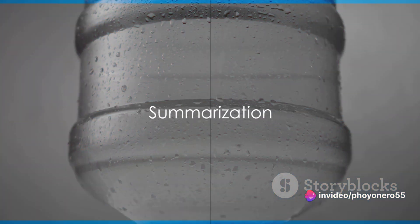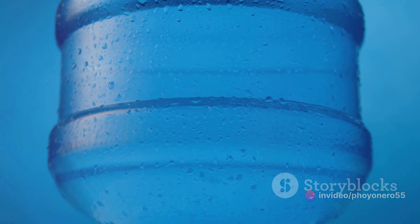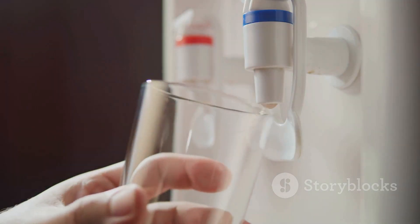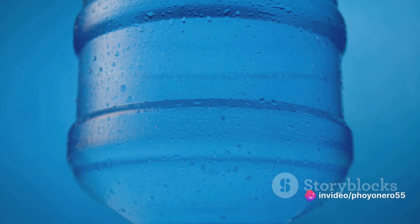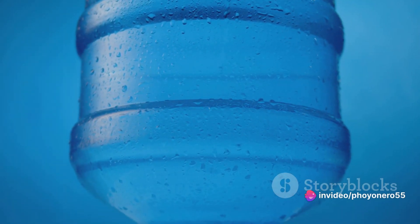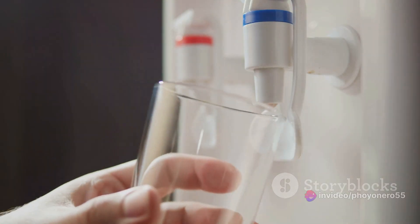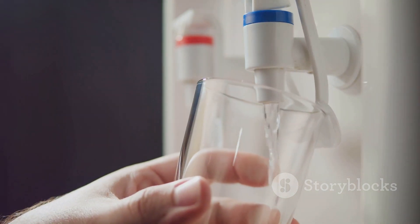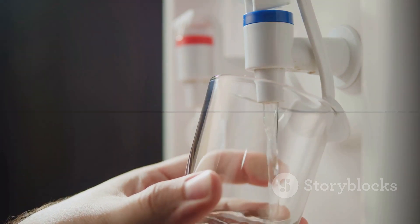So there you have it — five tips to guide you in choosing the right water dispenser. To recap: first, consider the capacity that suits your needs; second, look for diverse temperature settings; third, never compromise on material quality; fourth, keep an eye out for energy efficiency to save on electricity; and lastly, ensure it's easy to clean for optimal hygiene. Remember, the right water dispenser plays a significant role in maintaining a healthy lifestyle. Choose wisely.